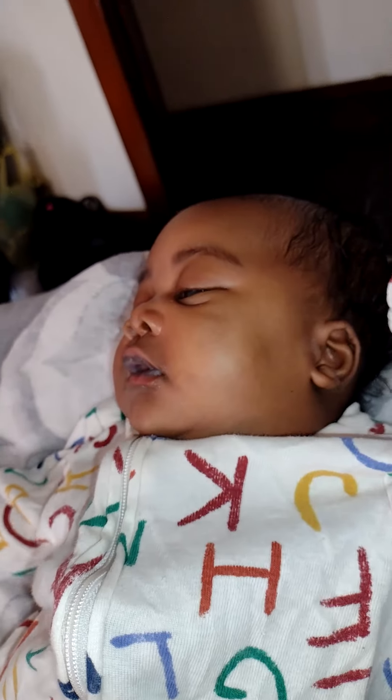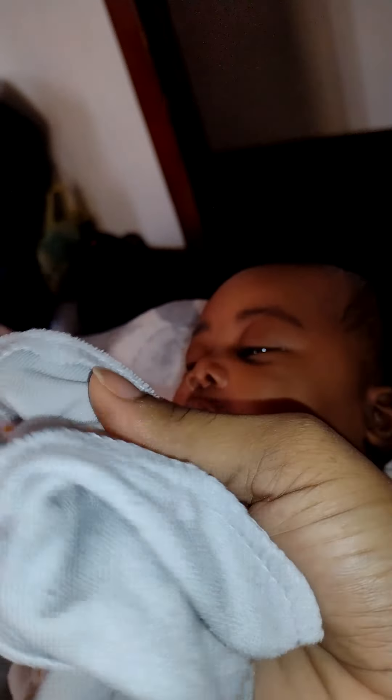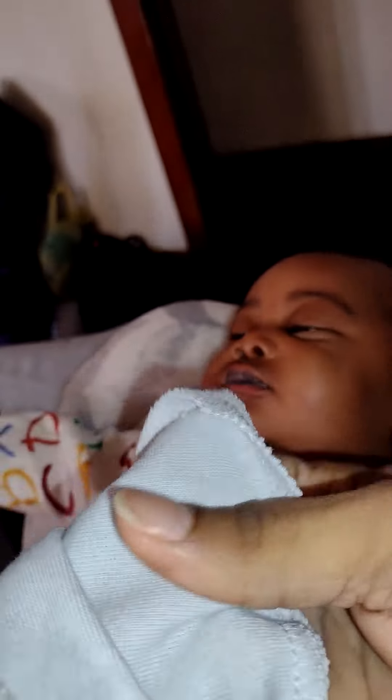Okay, so for the thrush video I have a brand new baby little washcloth. I'm going to take this out and place my finger right on the inside of the washcloth like so.